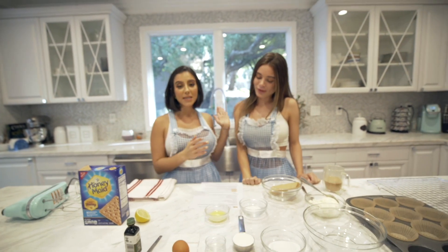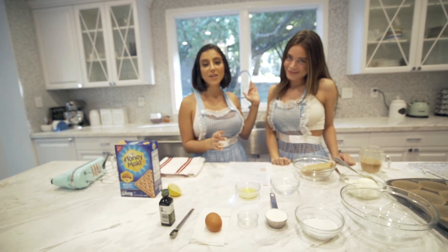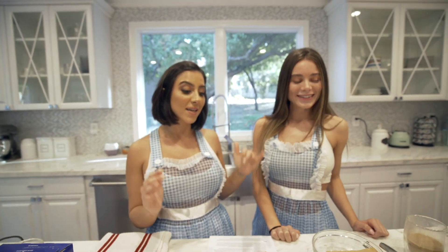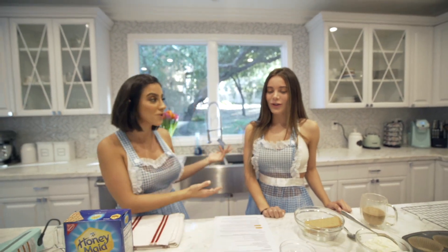Today we're making cheesecake because I was hanging out with Lana like a month ago and she said she's really good at baking, so I really wanted to test her skills. She's good at being a stepsister, but now she's also making cheesecake.